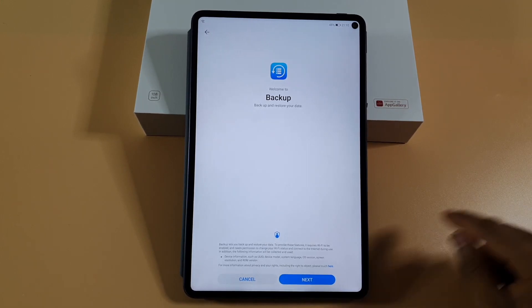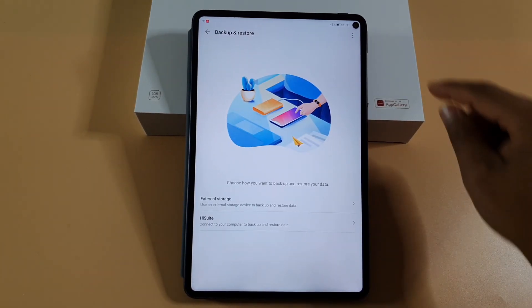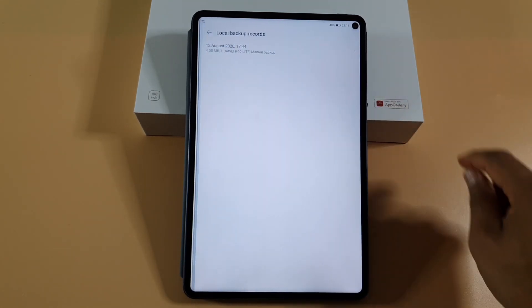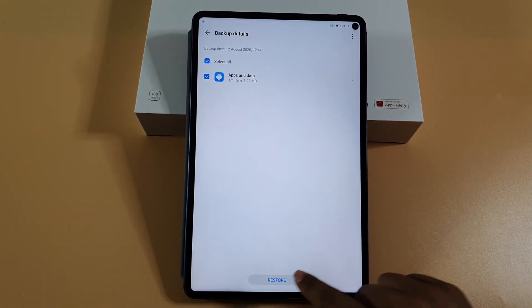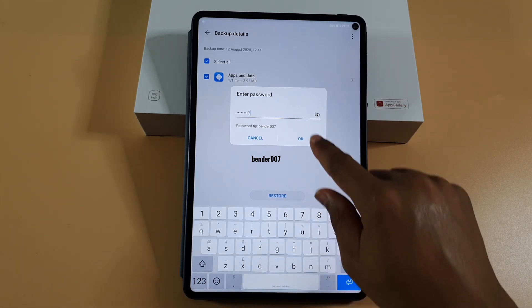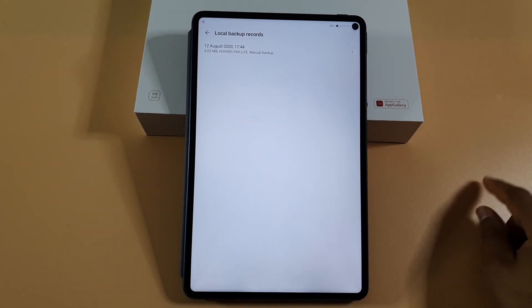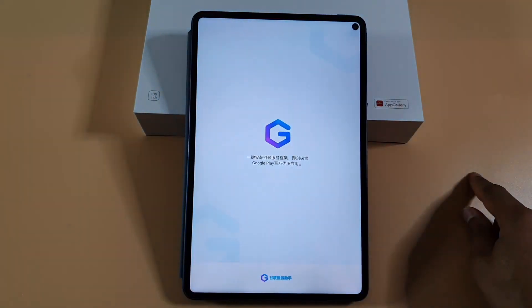Tap 'don't ask' and then allow, then tap on install. Install, and then done. So just tap next, agree, then tap on the three dots on the top right, then 'restore from internal storage', tap on that one, then restore. Tap on the password field — the password is 0000007, followed by zeros.